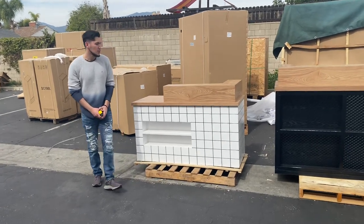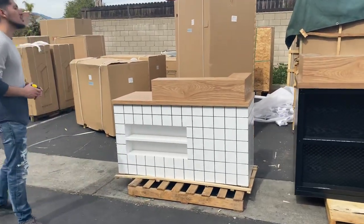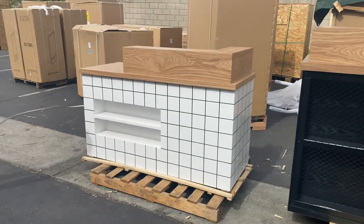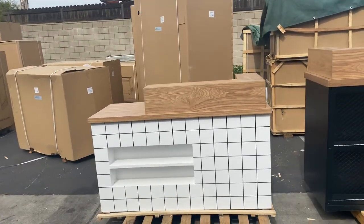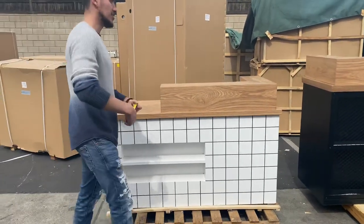Hello everybody, today we're going to go ahead and demonstrate one of our brand new units. You're looking at a front desk reception cashier counter table. The size of this unit is going to be 60 inches in the length — let's go ahead and measure it.